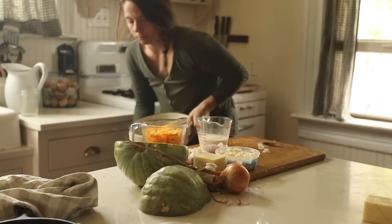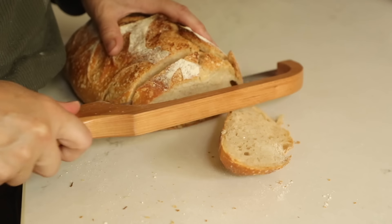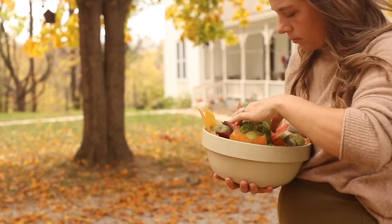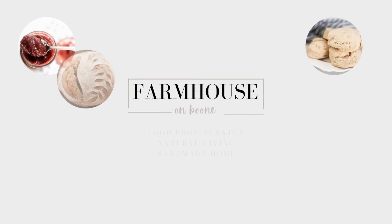Welcome back to our farmhouse. This week I'm just going to share with you some things that I've been doing — foods I've been cooking, some decorating, all of the beautiful fall colors and cozy flavors.